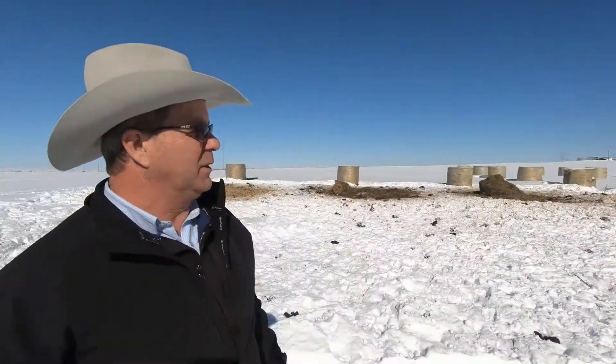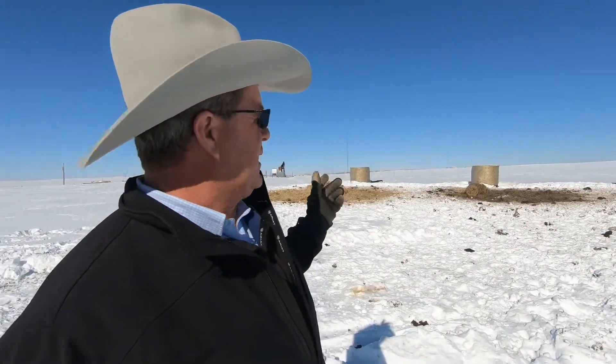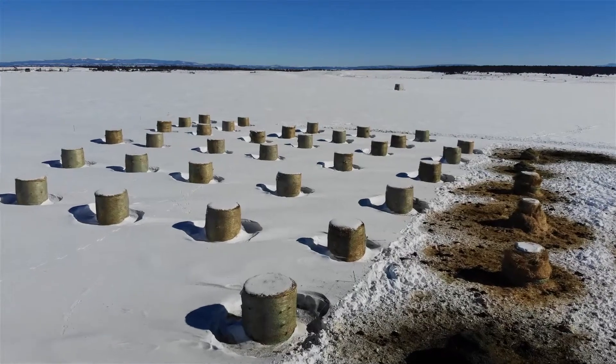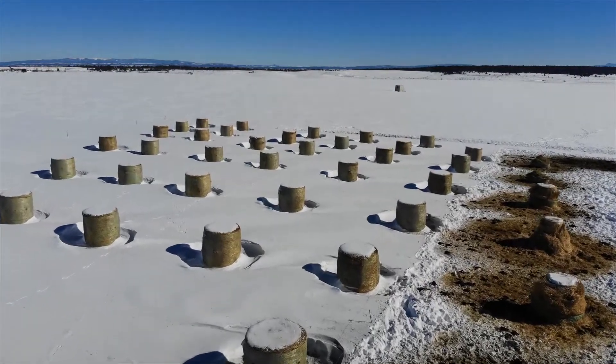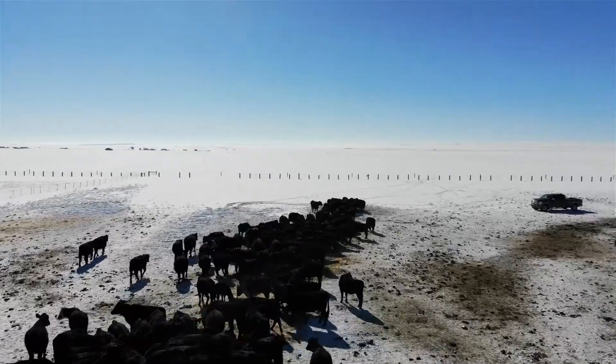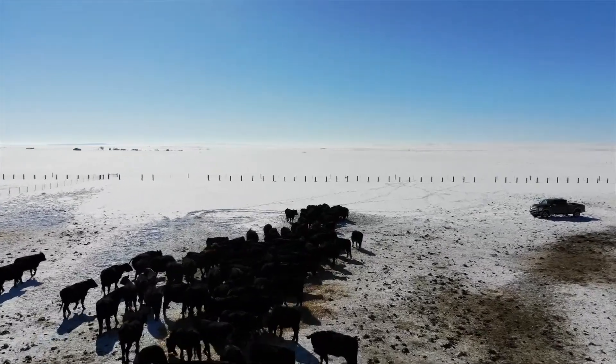But when you come back over here with the bale grazing, we set the bales out in a maze. We set an electric fence on the bales behind the row that we're going to feed to the livestock. We can come out and open those bales up — depending on the number of cattle in the herd, we figure about 20 cows per round bale. Typically we'll give three days worth of feeding in open bales and let the cows work on it.